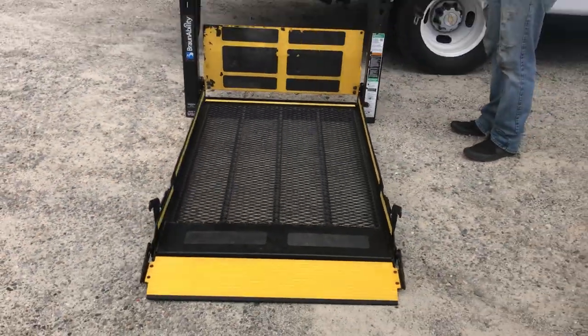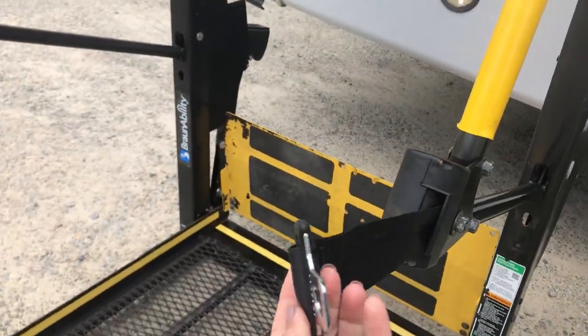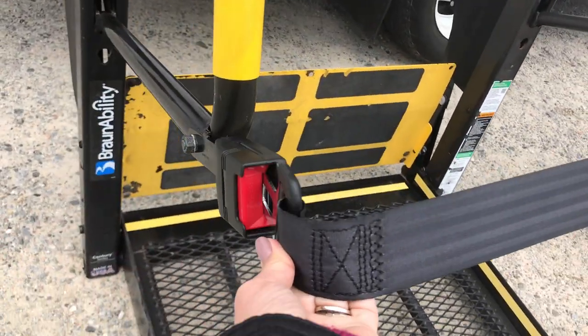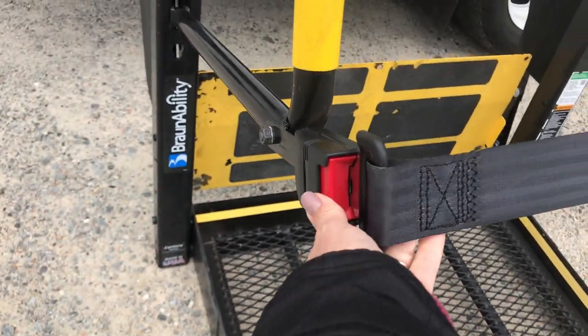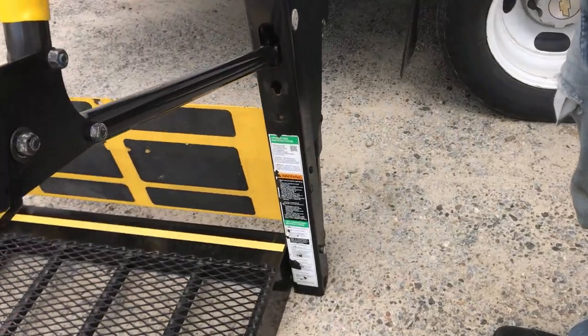This is a Brawn Mobility lift. There is a seat belt that you can use if you choose — it just clips in very easily right there.